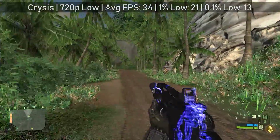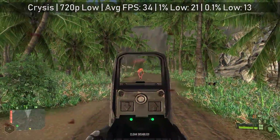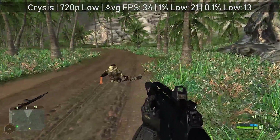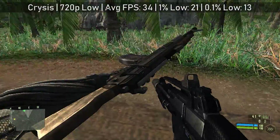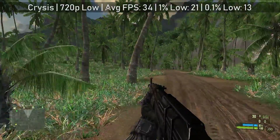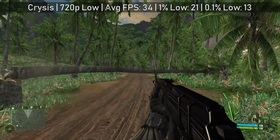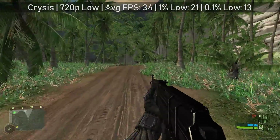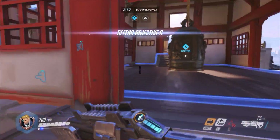Can it run Crysis? Well, absolutely — 34 FPS was the average. We did have to turn things down to the low preset at 720p resolution, but all in all the game was fairly playable and you won't see many dips below 30 FPS unless you're under heavy fire, which does happen quite a lot. Crysis came out in 2007 — 11 years ago — and it's still pushing entry-level hardware to its limits even today.